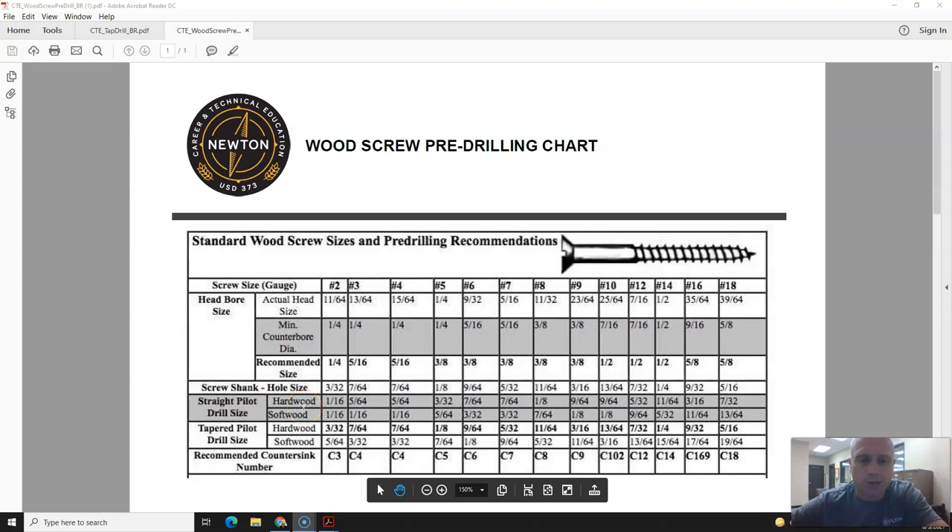We're going to look at our wood screw pre-drill chart. A few things with this — first of all, we have to know the screw size that we're going to be using. In this example, let's say we're using a number 5 screw.